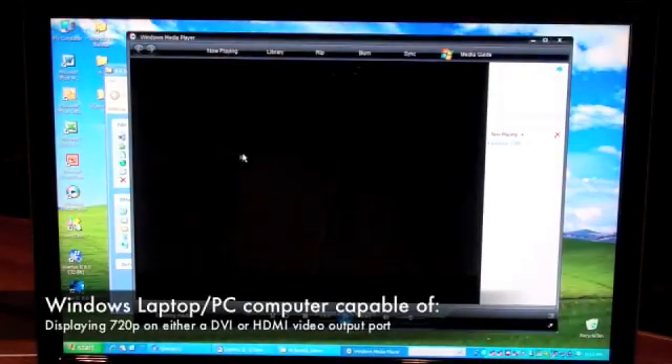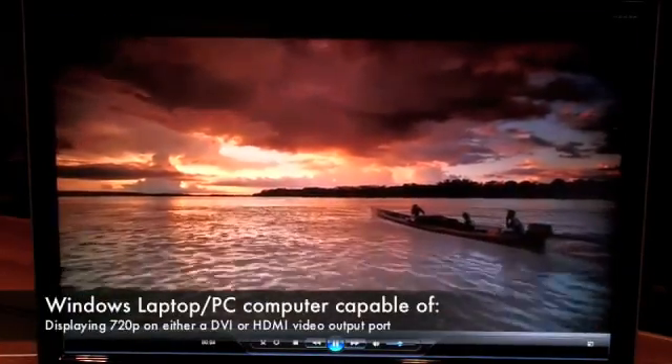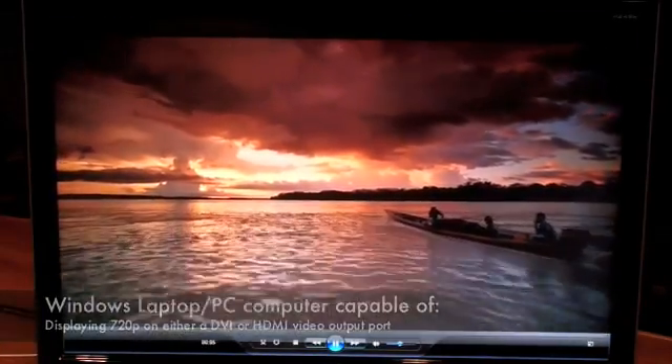Double click on the video to make it full screen. So you can see a video output from the laptop.